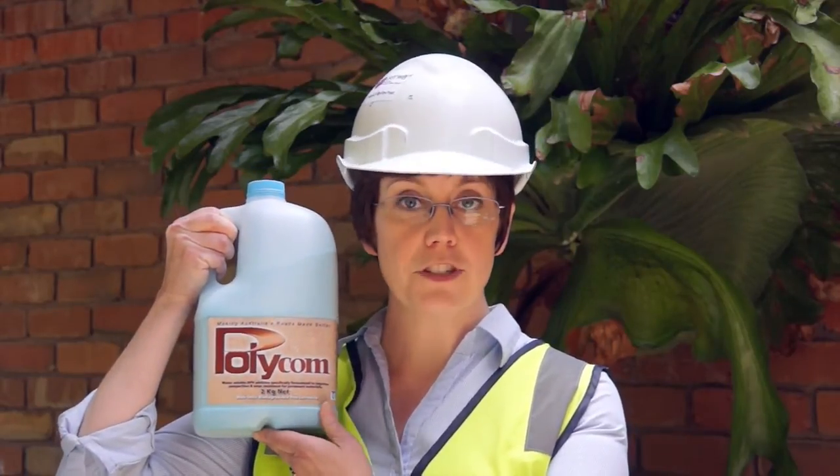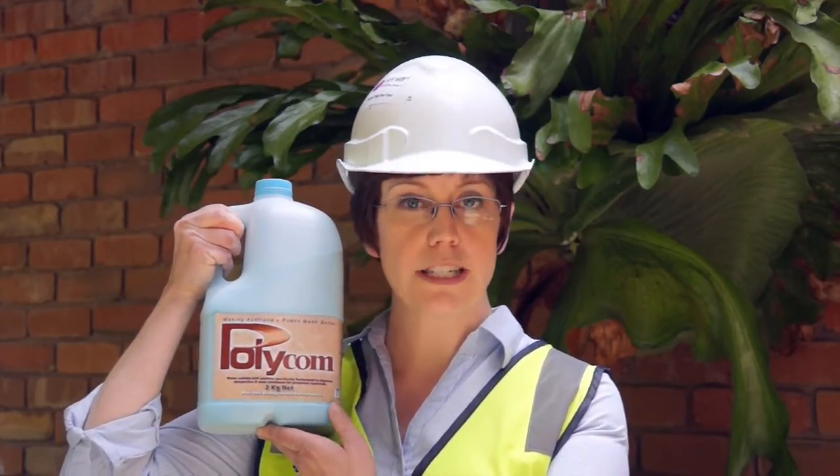What is also remarkable about Polycom is the simplicity of the whole process from delivery to application. Polycom is supplied in two kilo bottles which will stabilise 50 cubic metres or 100 tonne of material. The application rate is made simple — it's the same for every material.